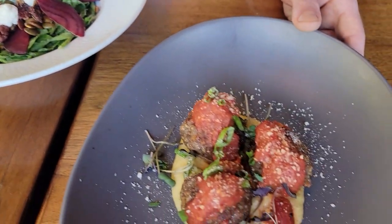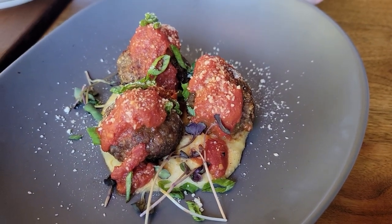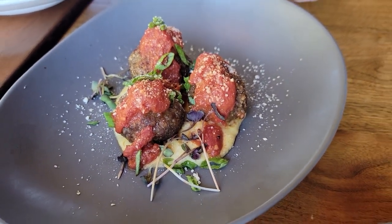This here is one of my favorites. It's a Spanish style albondigas, or a flash fried meatball, over creamy polenta with a rosa sauce.